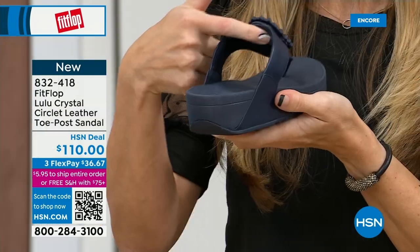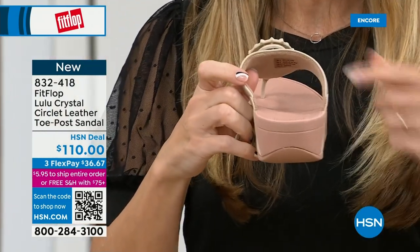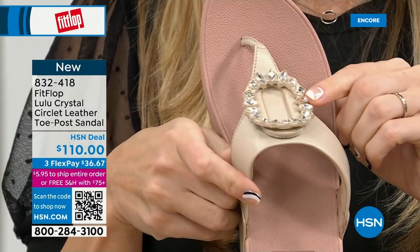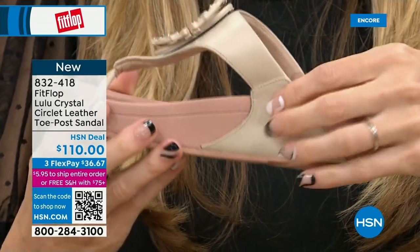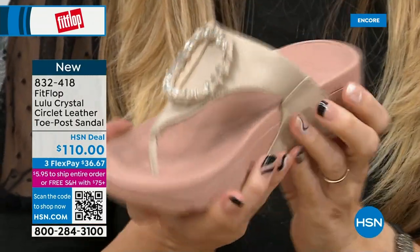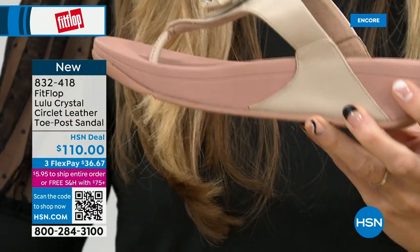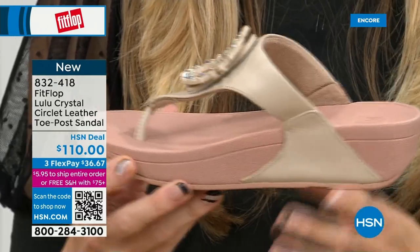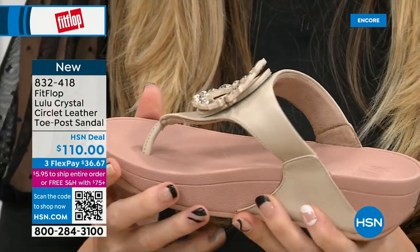The padded toe post — so here you have that padded microfiber lining. Even though you have that gorgeous embellishment, none of that's going to be touching your foot. You have the faux leather all the way down the side with this padded toe post. This micro wobble board technology is that triple density foam — firm cushioning at your heel, a soft density foam at the arch of your foot, with a medium density foam at your toe box.